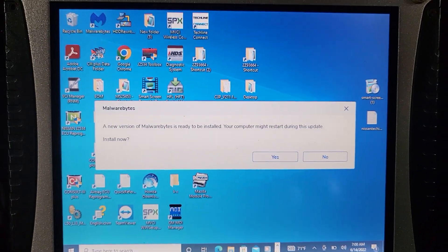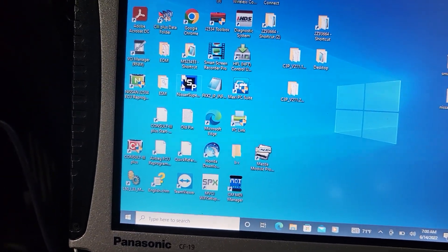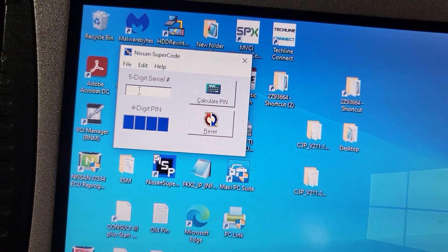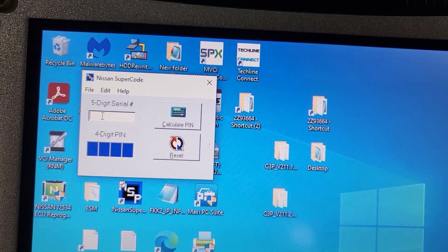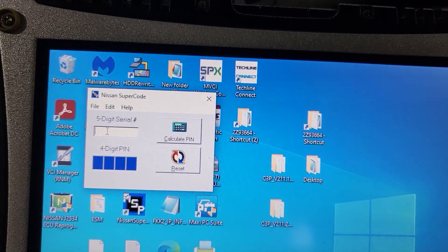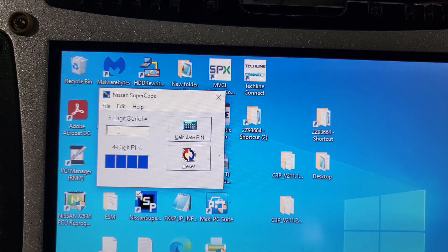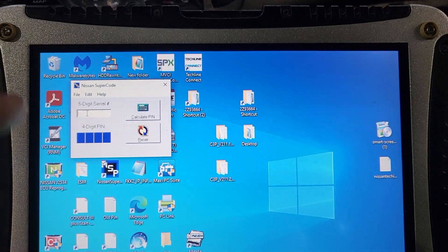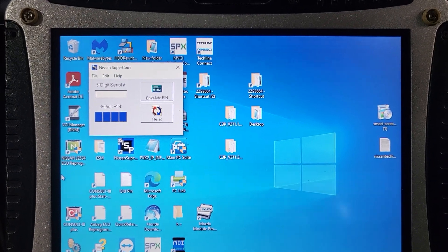Our job today is to program the used body control module using Consult 3 Plus. We need the ESP for calculating the pin code. For 2011 it could be the new pin code — if you don't have it, you have to look for a pin code calculator to convert the pin code for you. This could be only for the older one or the newer one — let us see what the options are. If you have another tool, you may not need to do all this — it will bypass the security code.